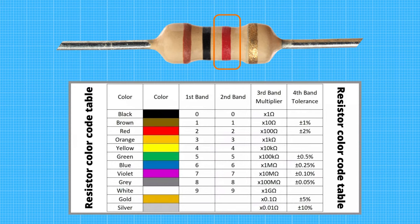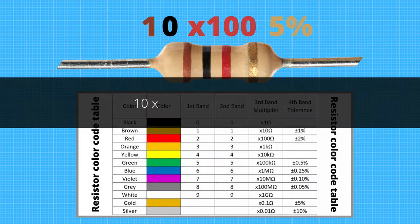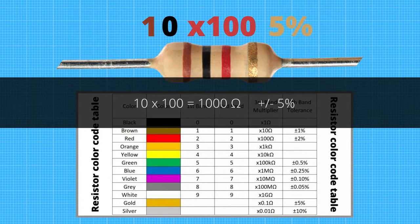The third band represents the multiplier. The fourth color band signifies tolerance. When we compare the values with the table, we get these numbers. Now we need to calculate the numbers, and we get a resistor with a value of one thousand ohms.